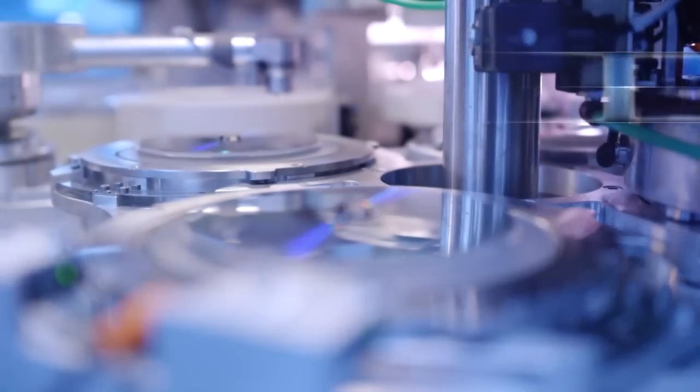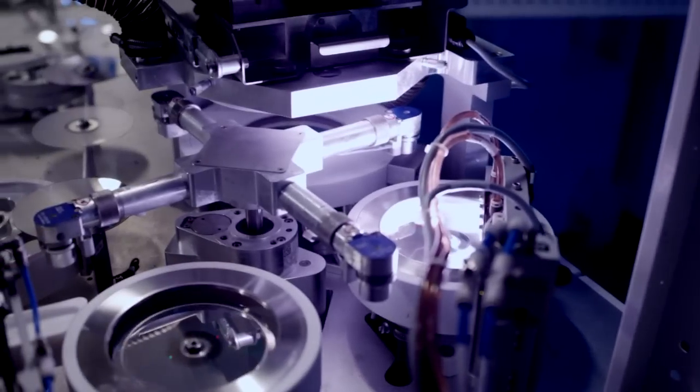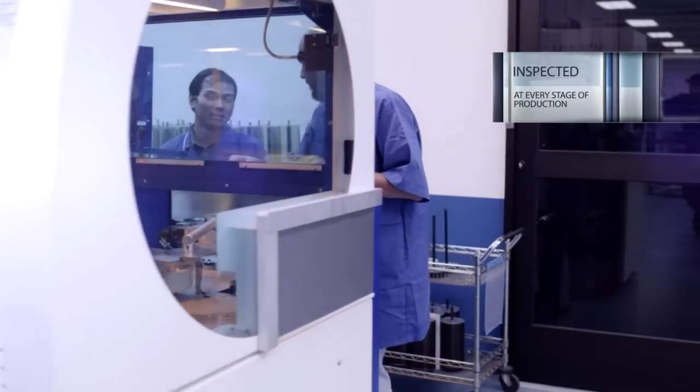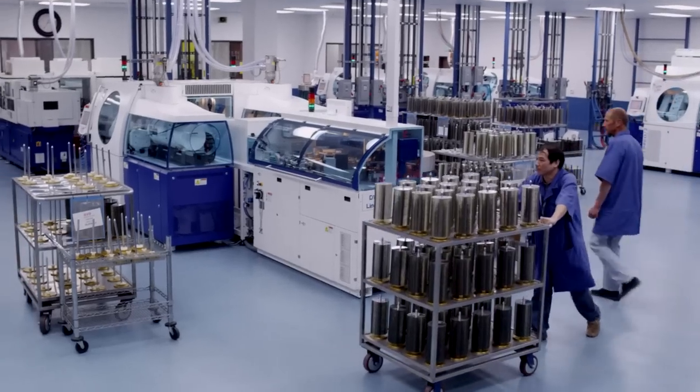Then, a very thin reflective metal coating is sputtered onto the clear plastic disc, followed by a protective lacquer. The discs are inspected at every stage of production to make sure your discs are free from defects.